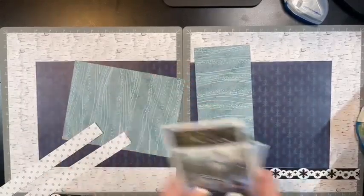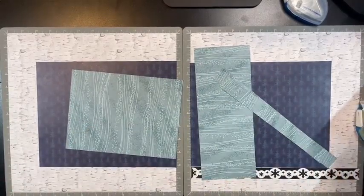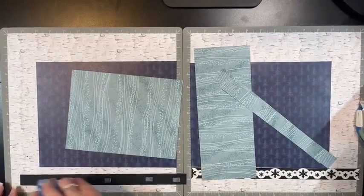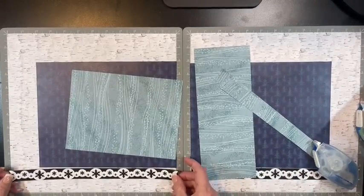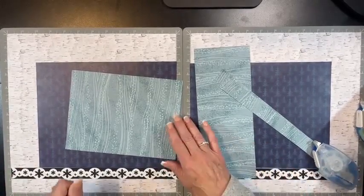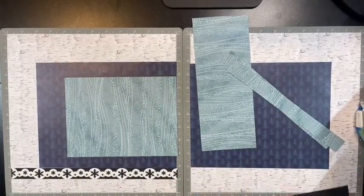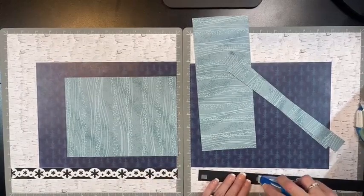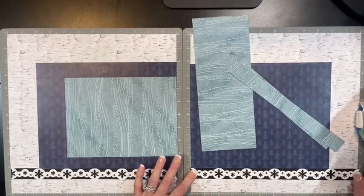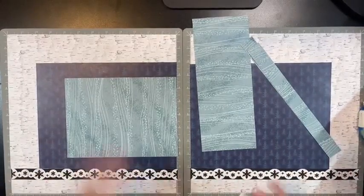I'll set those aside and start adhering our stuff down. I hope everybody has been printing pictures and getting those stories told. I try to work in chronological order and it's hard - I have a few different projects I want to start. I feel like I have to get my everyday photos done before I start any projects, but we shouldn't be like that. We should find what's priority and consistently scrapbook.